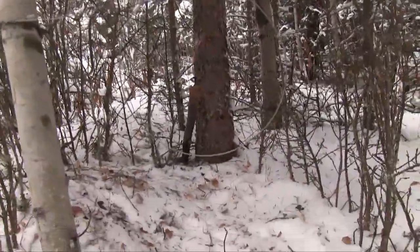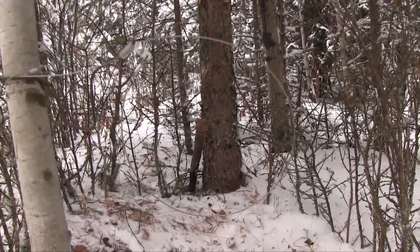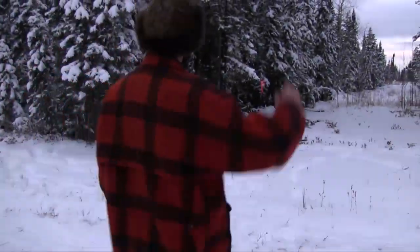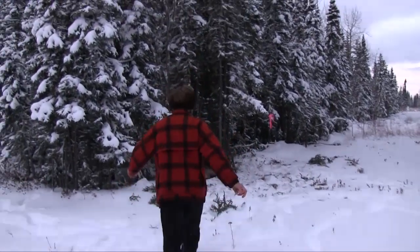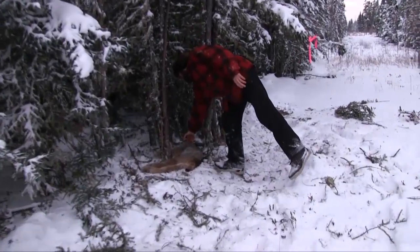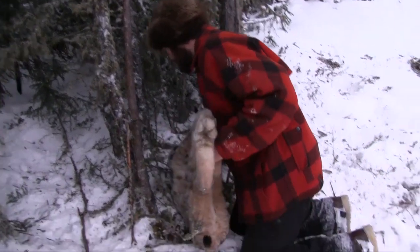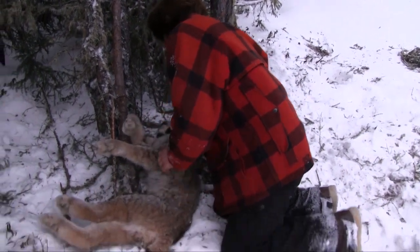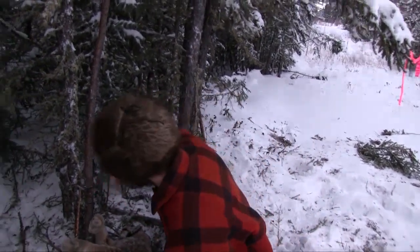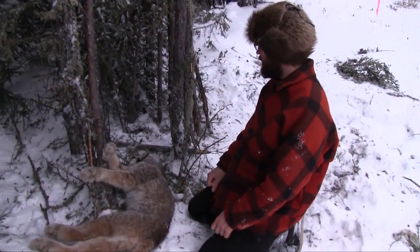The other important thing is that when the lynx looks right through that snare, he's on the same level as your attractor bait and looks straight at it and goes in. That's a nice neck catch right there. Look at that — hardly even disturbed the site, just went around there once and barely even pulled this thing out of the ground.